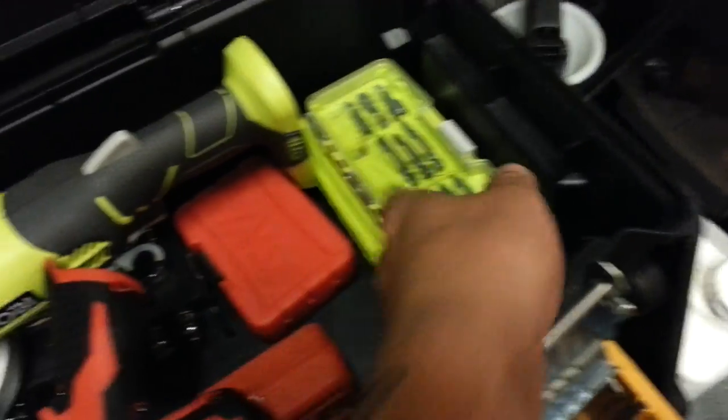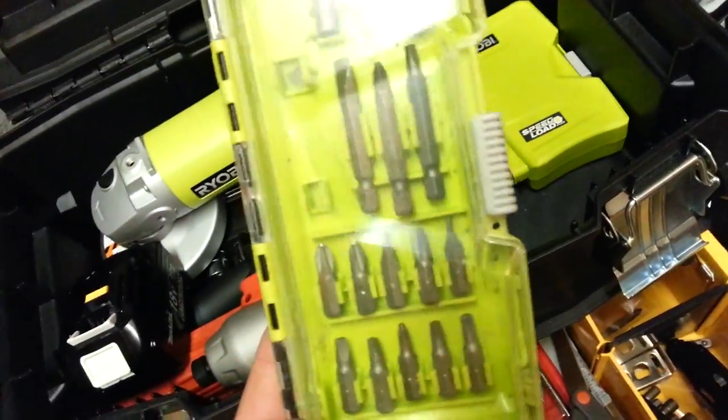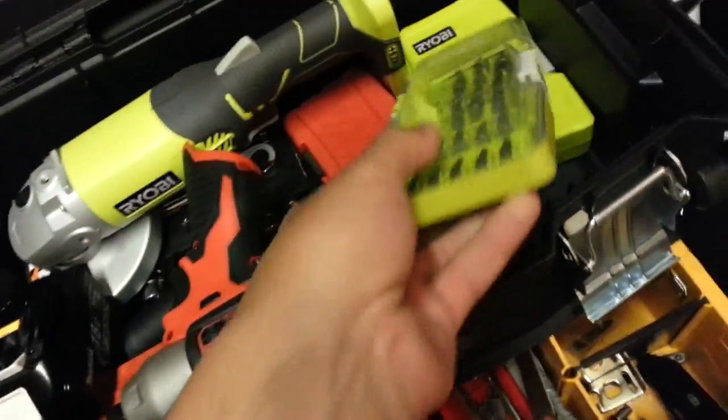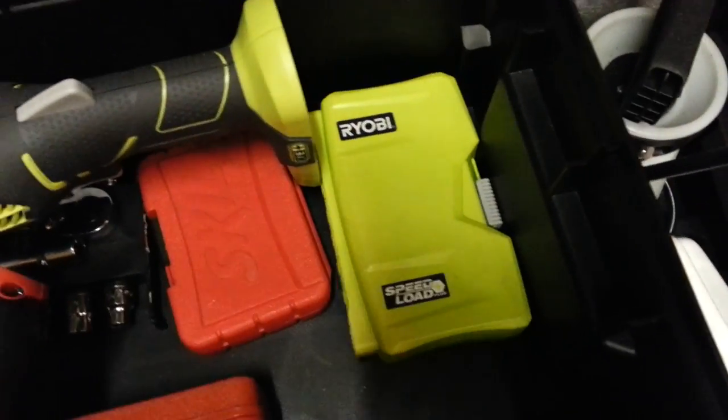Getting back to Ryobi — their stuff like drill bits and adapters, they suck. This speed load kit was a waste of like 10 bucks. It's garbage. I had to go buy a different one.